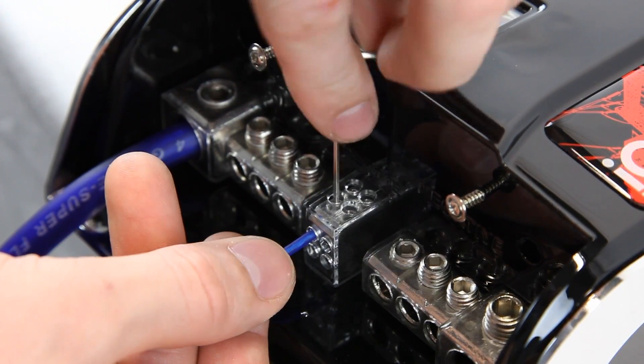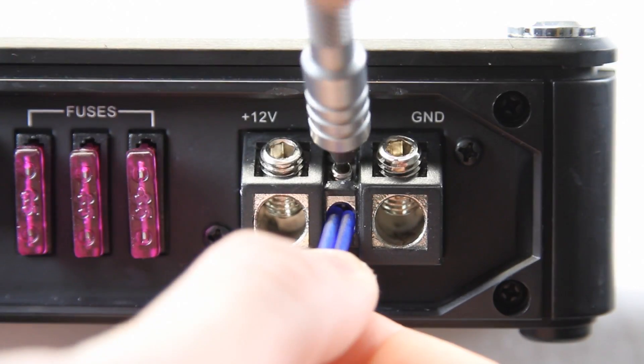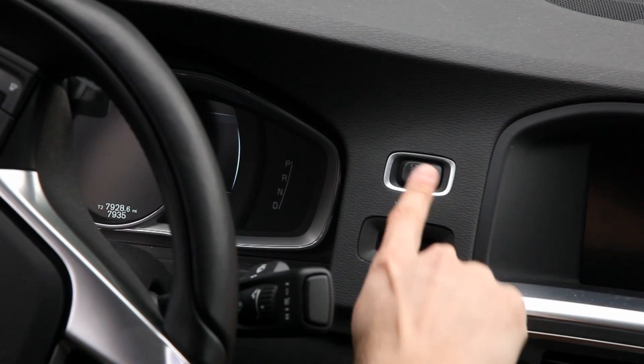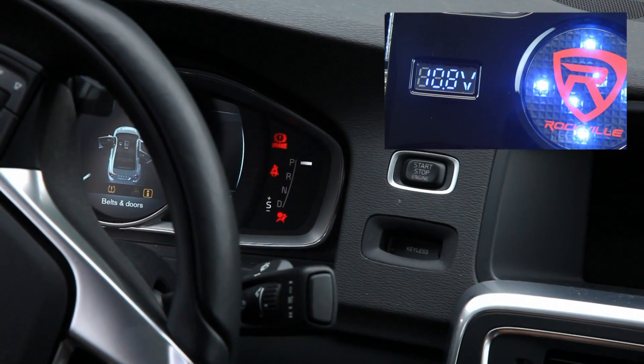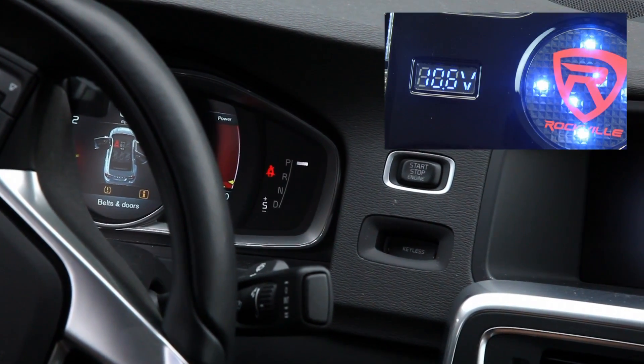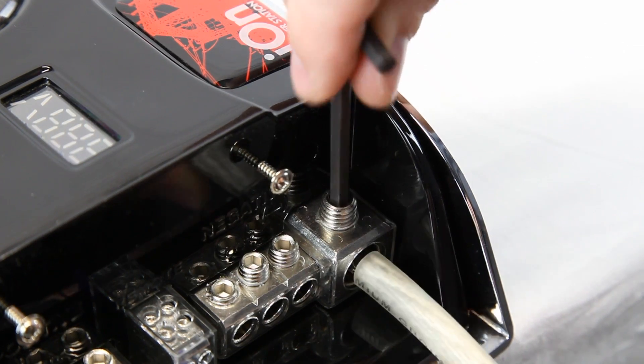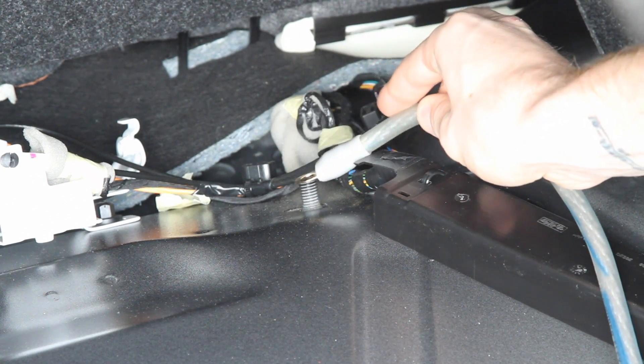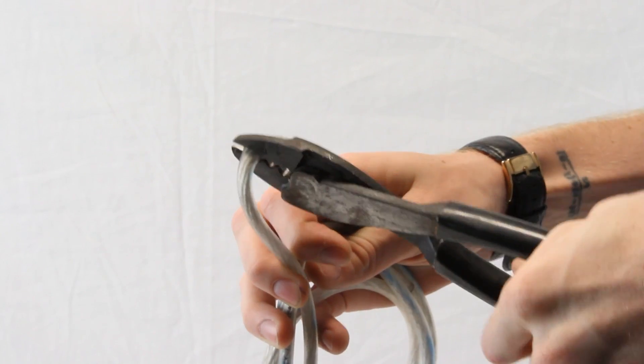You will also need to run a thinner remote wire from the capacitor to the plus 12-volt remote terminal on your amplifier. This will act as a remote turn-on for the capacitor when you engage your car's ignition system. Then cut a length of zero-gauge ground wire, strip back enough shielding, screw it into one end of the capacitor terminal, and connect the other end to a ground point on your car chassis.